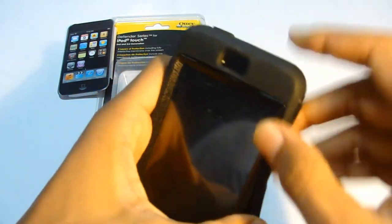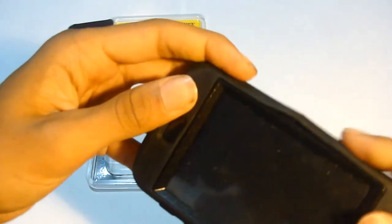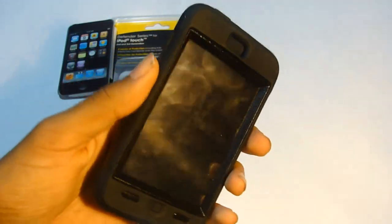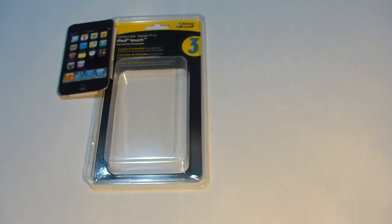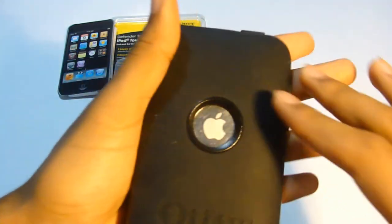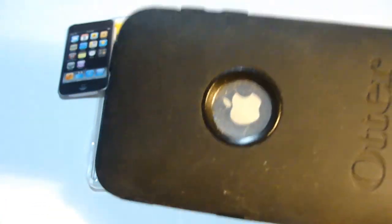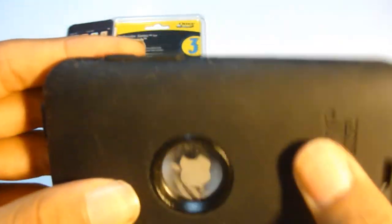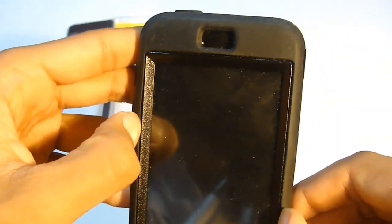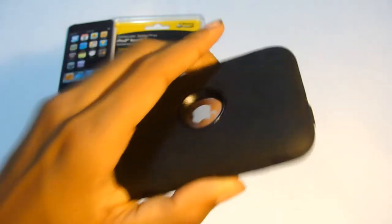However, if you're the kind of person that wants to switch your case often, this case is really hard to take off — you have to take the silicone part off and then the inner part. So if you want a simple case you can snap on and off, this isn't for you. Also, one thing I hate about this case: once you put it in your pocket, you get dust all over the silicone. It just grabs and sticks to the dust. That's one thing I don't like, but overall it's a pretty good case if you want to really protect your iPod Touch.